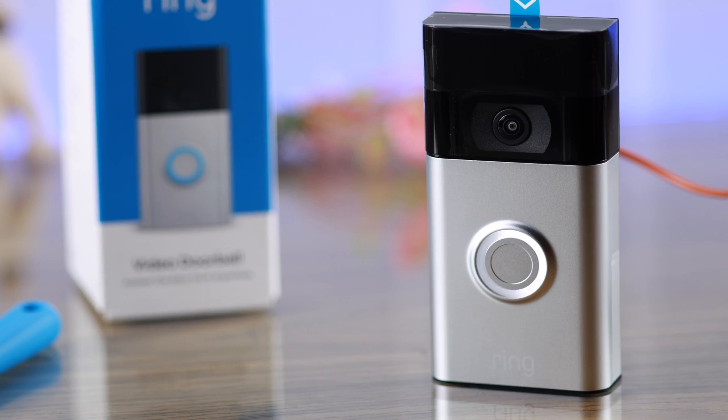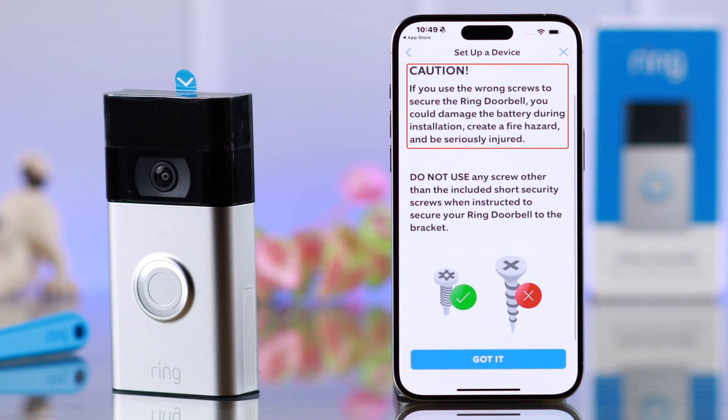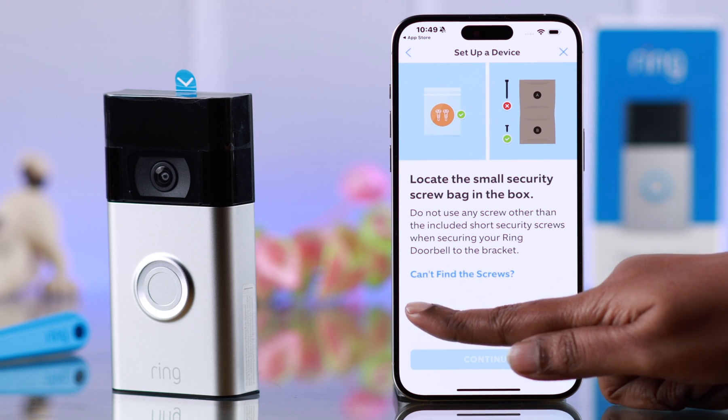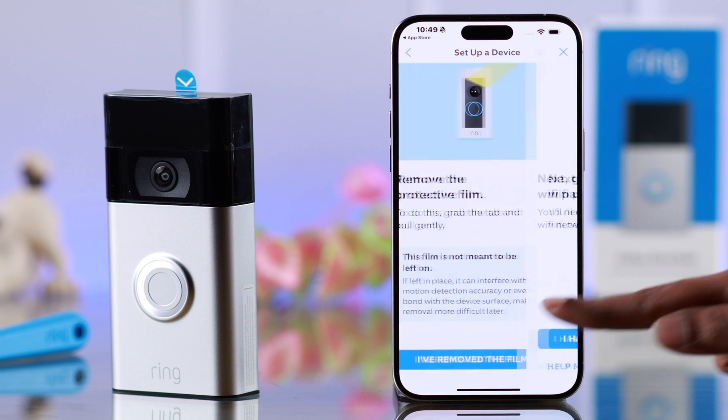If yours is as well, just press Continue, or just go ahead and charge it. Now here are some installation instructions. Read it carefully for your installation later, and then press Got It. This will come in handy when you install it. Tap it and press Continue. Go ahead and remove the film and tap on it.